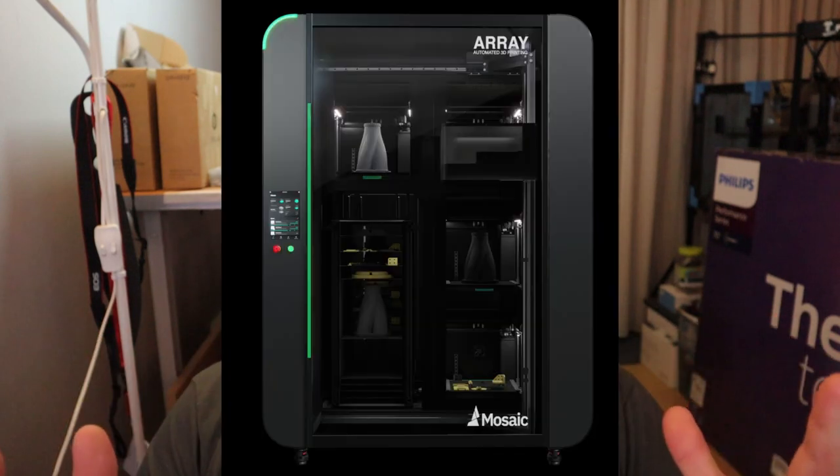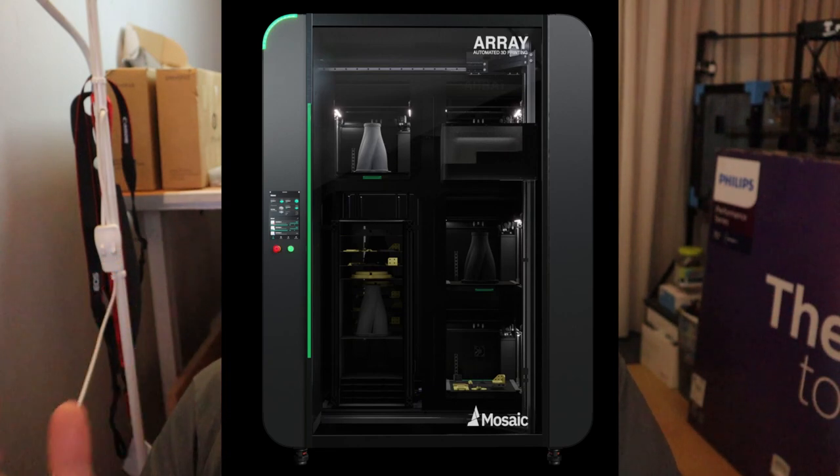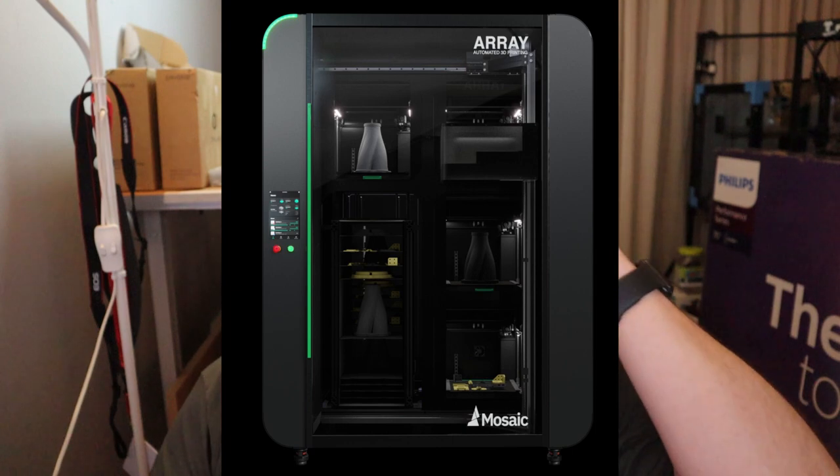The prices of these machines are between $5,999 and $10,000 USD. The Array is a huge 3D printer — a huge robot 3D printer, like the Element HD but bigger.